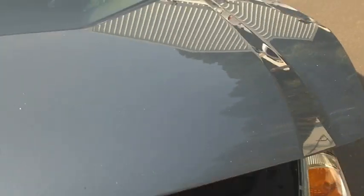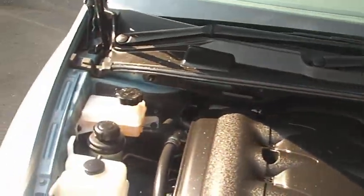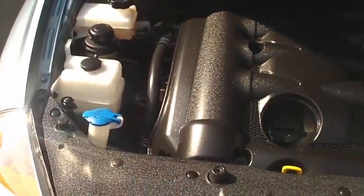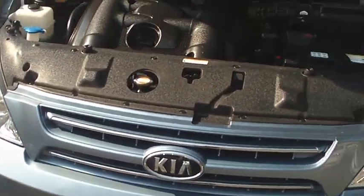Just go underneath the bonnet first. The car has just come back from a detail so it is pretty neat and tidy. Underneath here you've got the 3.8 litre V6 motor — all pretty neat through there.